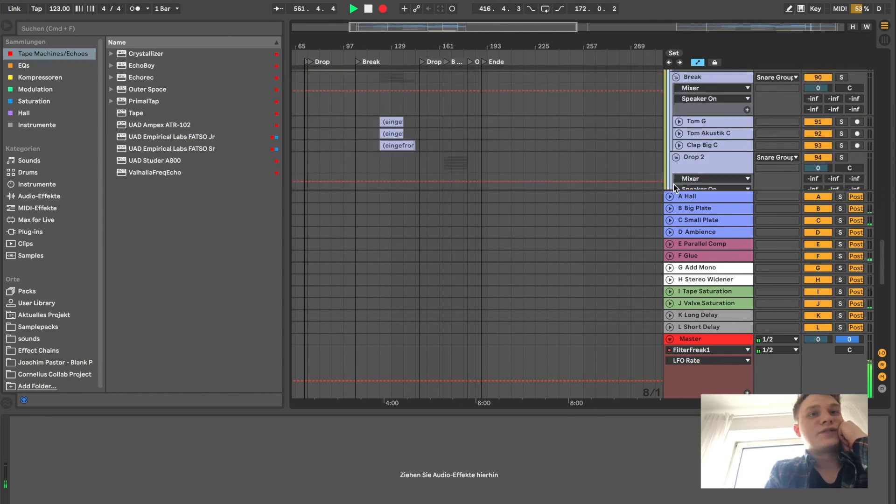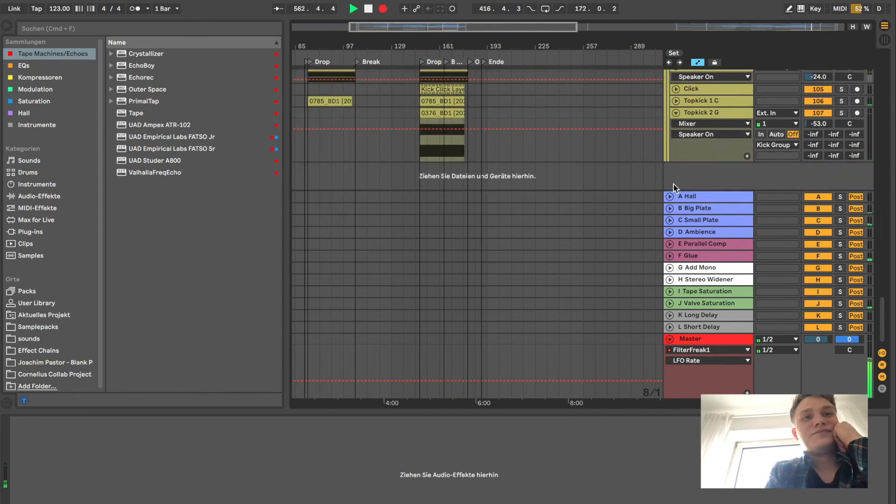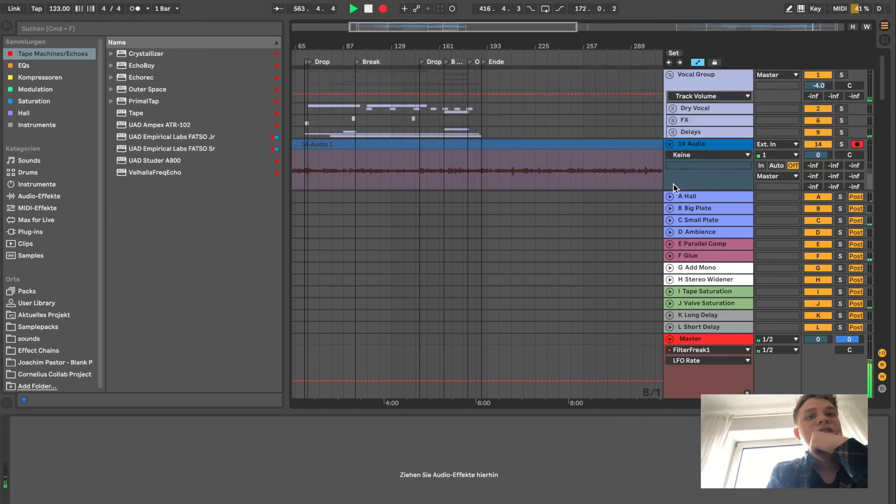I hope you enjoyed this little video and maybe learned something, or maybe you want to build your own Ableton template that's already set up with the right return tracks and everything. I hope you enjoyed it and are also enjoying the new remix I did for Crooked Colors. Hope to see you soon — bye-bye!